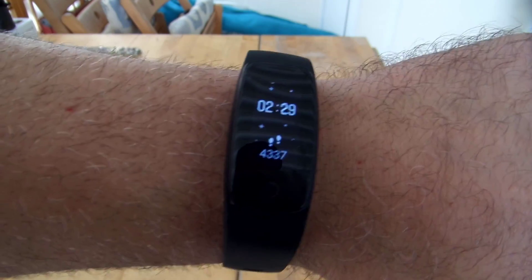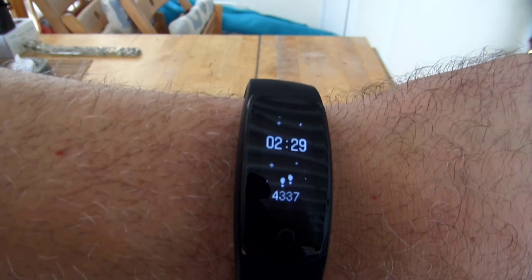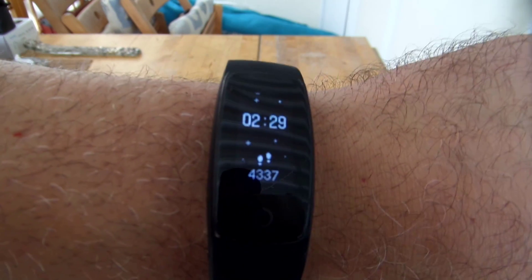Like all FitBands, it tracks movement in steps by swings of your arm. So it can be a little off when you swing your arm while you're stepping.